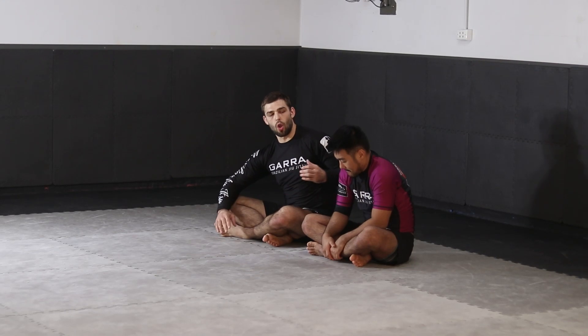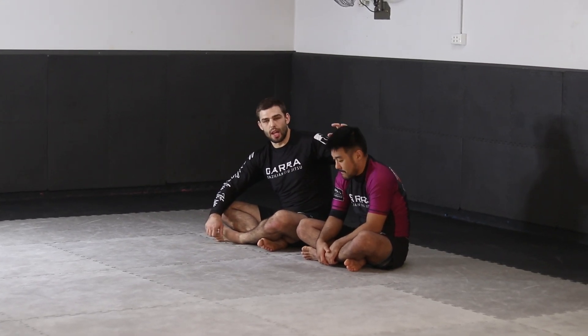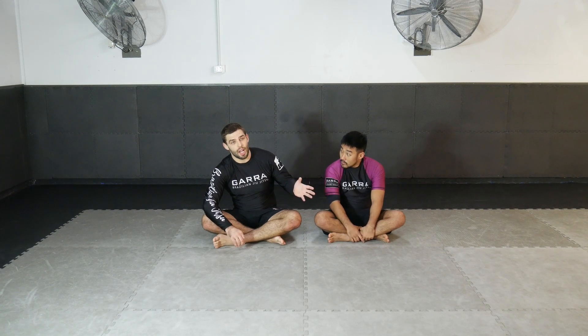We're focusing on attacks from the guard, specifically upper body control. When we find upper body control, we're able to lock into the opponent's upper body in a very powerful way — the shoulder line, the head, their arms — and attach ourselves there. Once attached, we have a higher success rate climbing closer to those upper body limbs with the rest of our body.